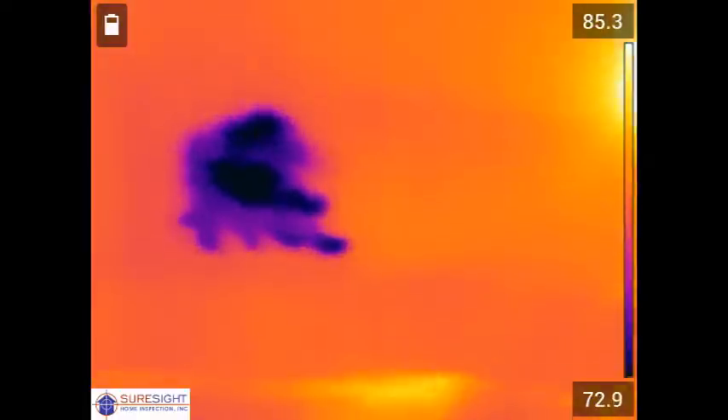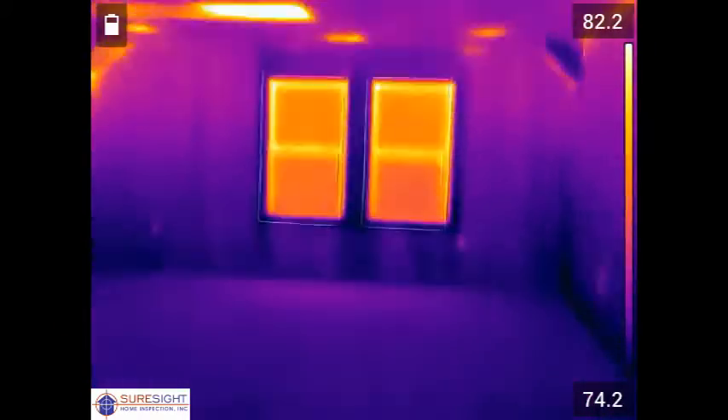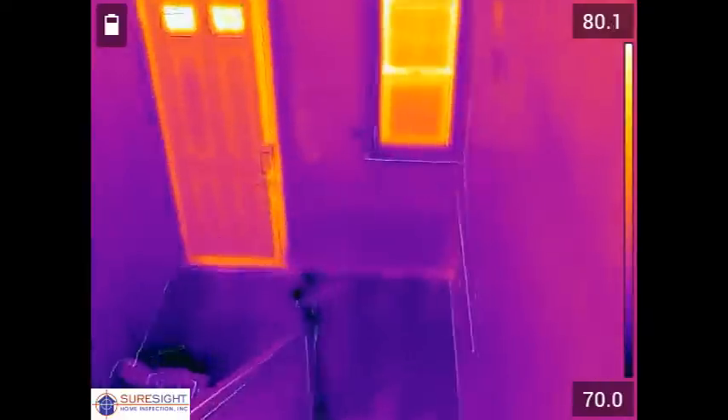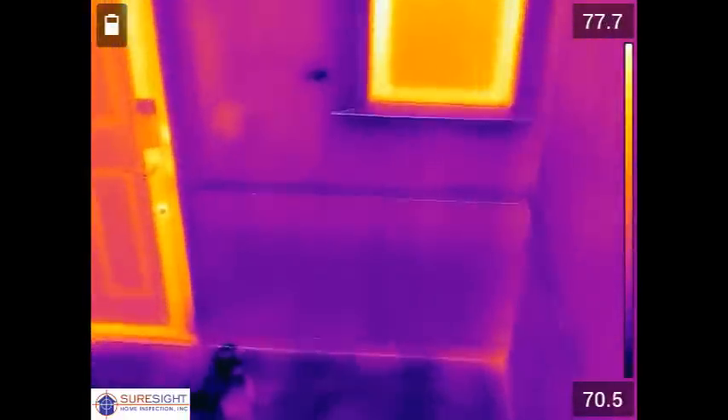Nothing visible from above indicated a problem so this would have never been found if not for a thermal imaging scan. It may have been weeks or months into the heating season that this thing started to show through. By that time there may be additional damage to the building components in the attic.